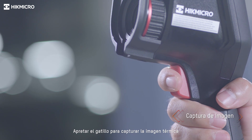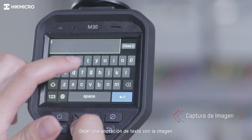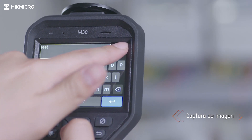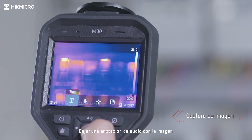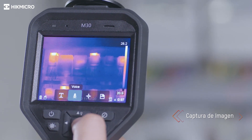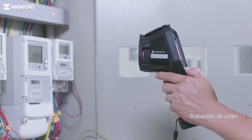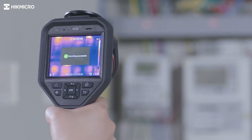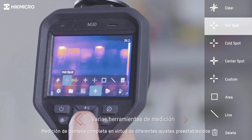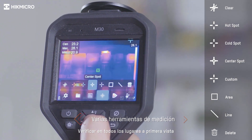Pull the trigger to capture a thermal image and leave a text annotation with the image. You can also leave an audio annotation with the image, or pull the trigger to record videos. Full screen measurement, using different presets, checks everywhere at the very first sight.